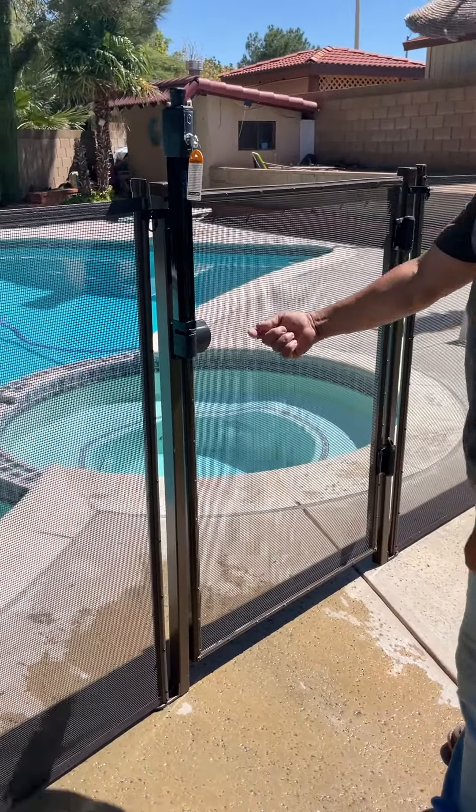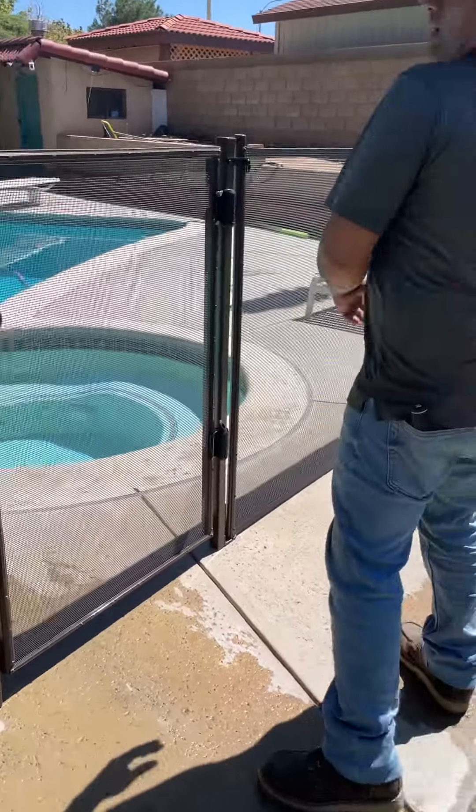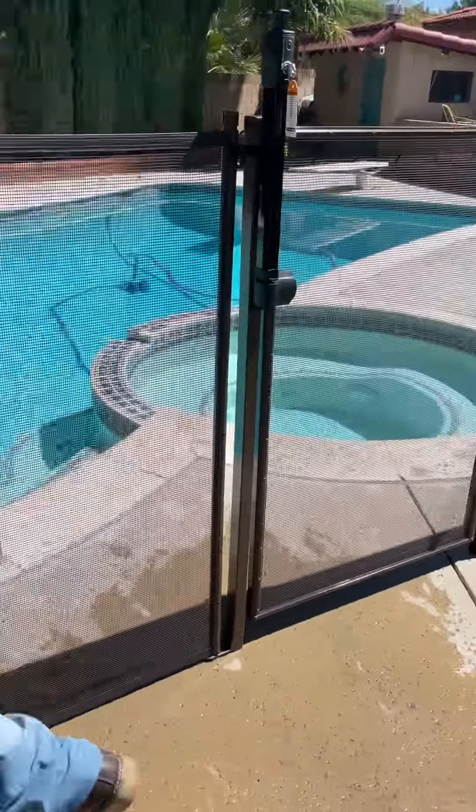The good thing is you have the adjustable right here — up and down. And now same thing right here. Let me show you on this one.